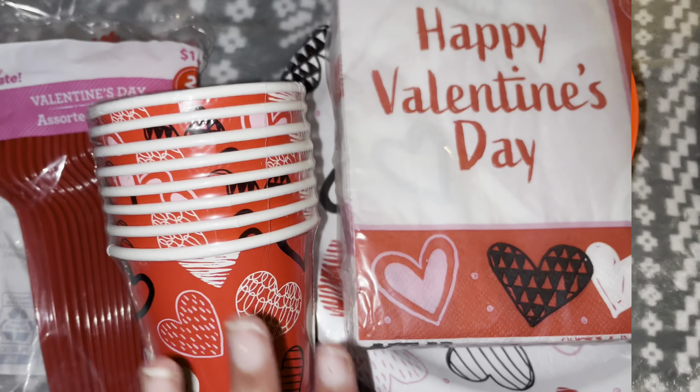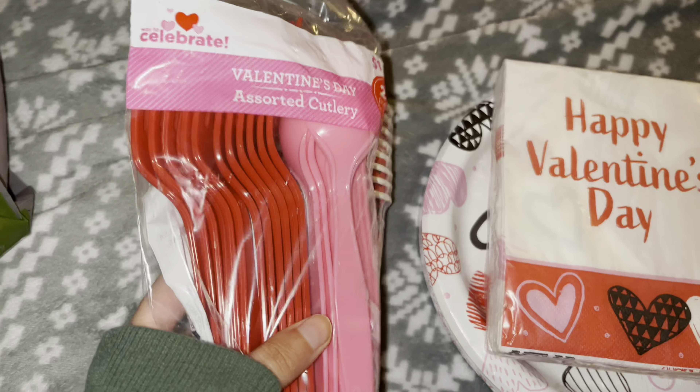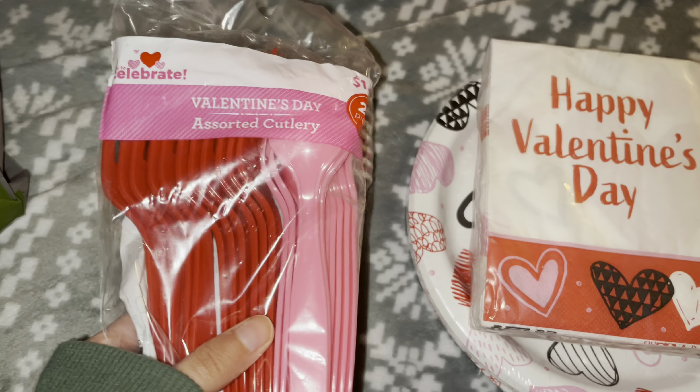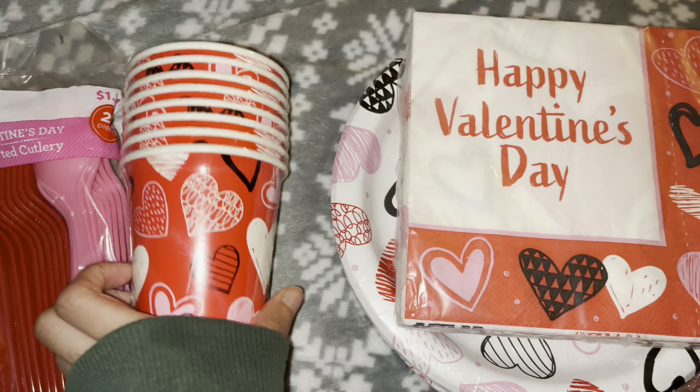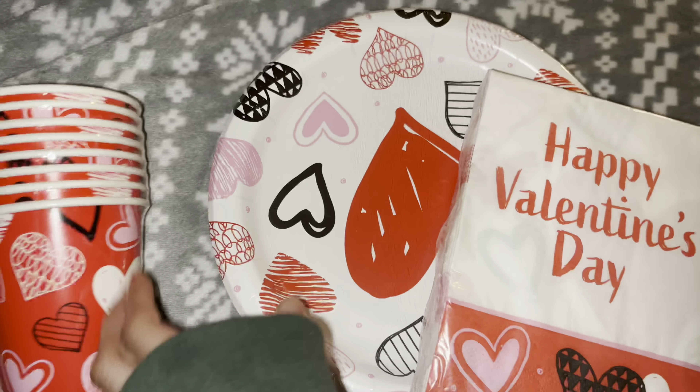I am hosting at my house, just a couple friends, and I got some spoons and forks in pink and red because that's the theme. And I got these cups, some napkins, and plates.